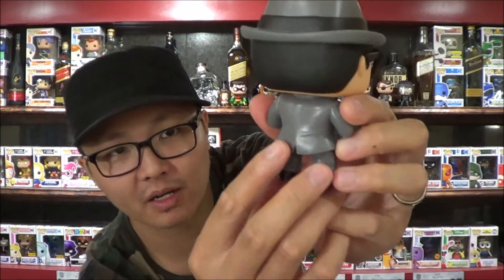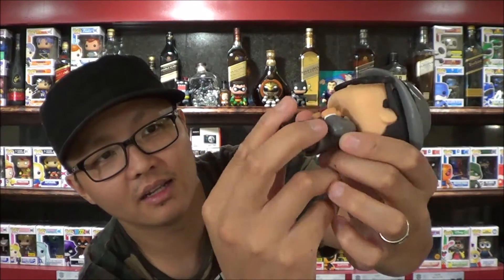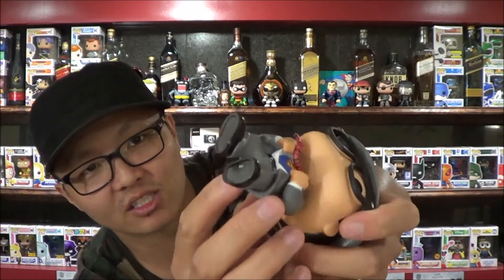I love how his suit has all the creases. And the jacket itself is not a one piece — it's actually a separate piece, which is really cool.